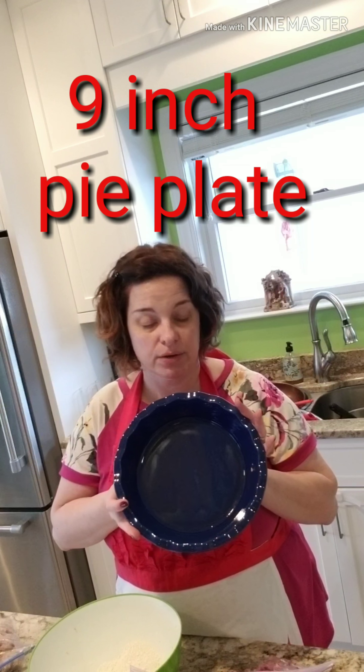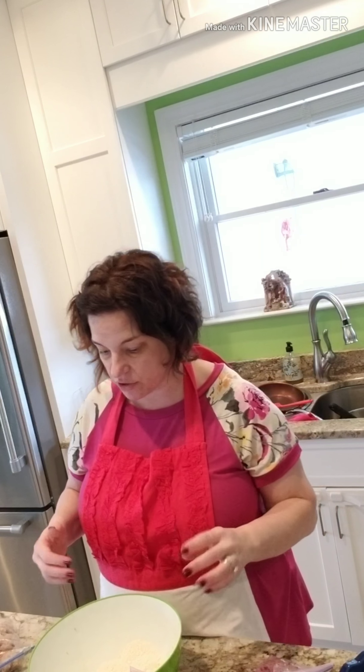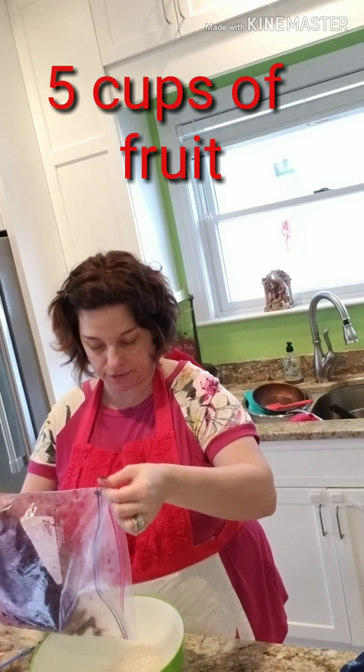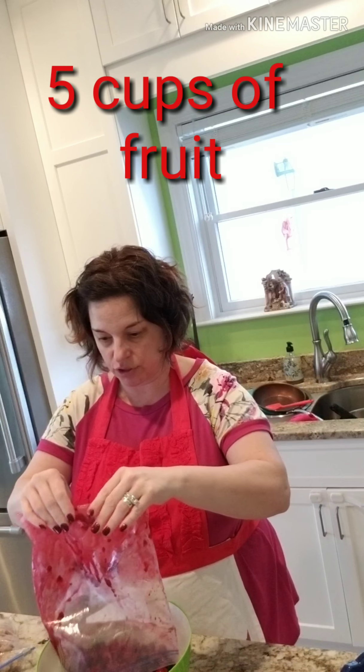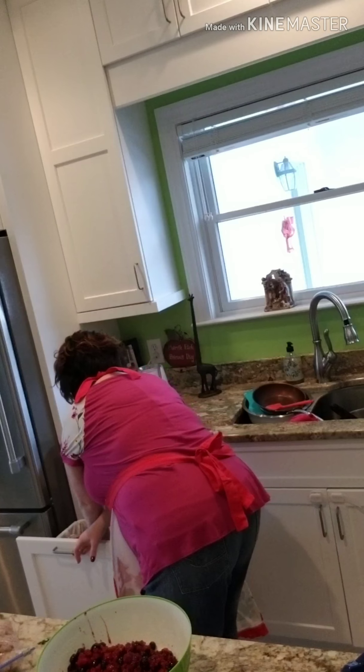I'm going to be using this nine-inch pie dish — it's like a casserole type — and we're going to get started. I've got my fruit here, five cups, so I'm going to pour that into my bowl and let the juices come in too. I have not added any liquid or anything to this, and in the bottom of the bowl I have the other ingredients.